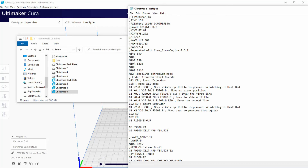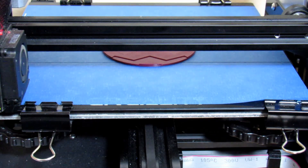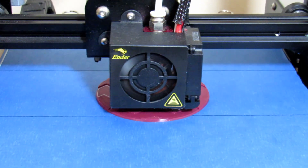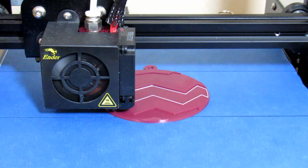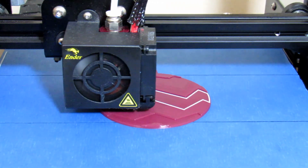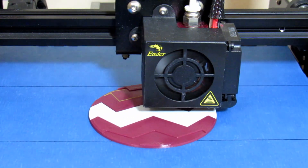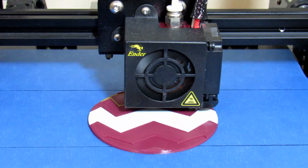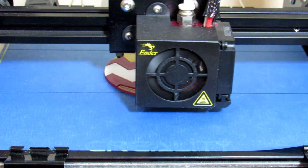We start by printing G-code Christmas Backplate. Once finished printing, we change the filament. Since I want the center stripe white and the top and bottom stripes yellow, I am going to change the print order and print the center stripe next, so we print G-code Christmas 4. As you can see, we are printing in between the other sections without crashing. When finished printing, we change the filament to yellow and print G-code Christmas 2. As soon as this G-code finishes, we continue printing G-code Christmas 6.